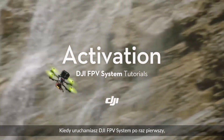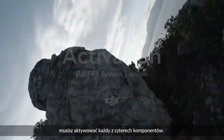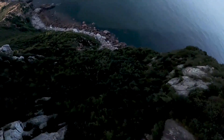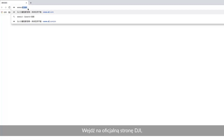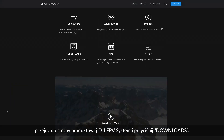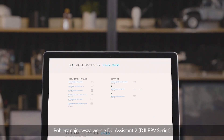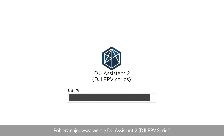When you use the DJI FPV system for the first time, you will need to activate the four components separately. Visit the official DJI website, enter the DJI FPV system product page, and click Downloads. Download the latest version of DJI Assistant 2 DJI FPV series and install it on your computer.